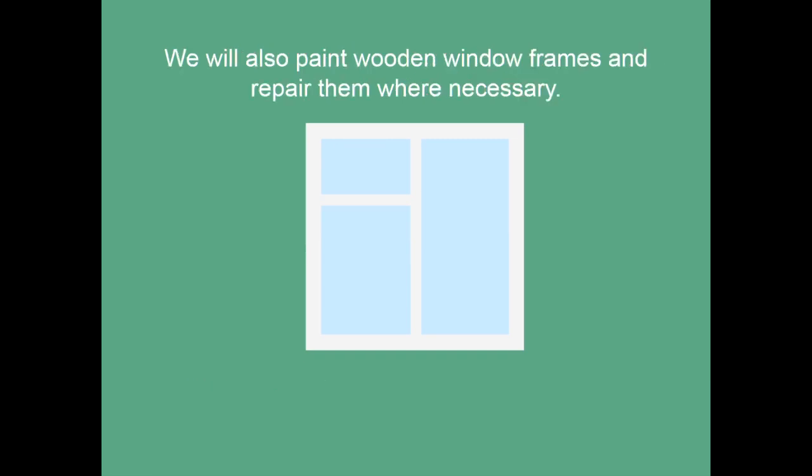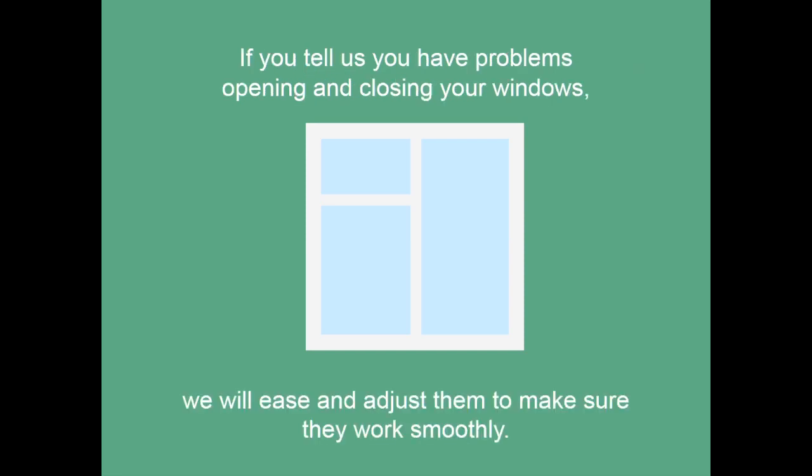We will also paint wooden window frames and repair them where necessary. If you tell us you have problems opening and closing your windows, we will ease and adjust them to make sure they work smoothly.